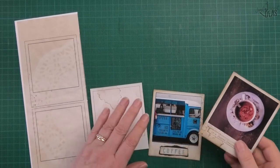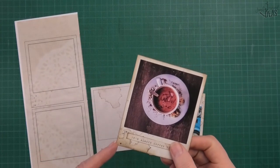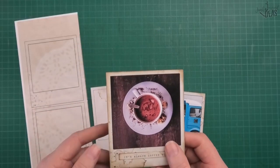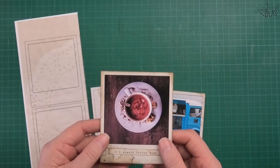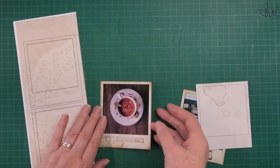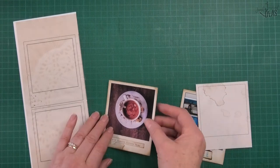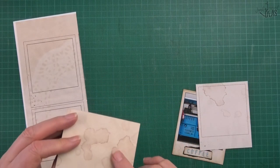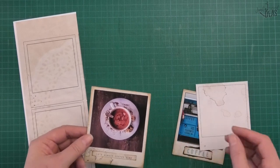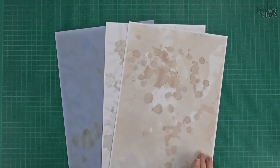Now these ones here have got a background print on them - they're not plain at all. You can see all the coffee stains. You might want to get one of these and glue it down like this. If you glued it into your book you're not going to see the back, but if you don't glue it into your book and you just want to stick it in a pocket, you want the back of your polaroid to look nice as well.